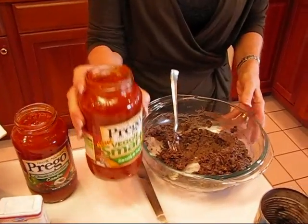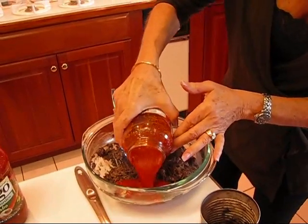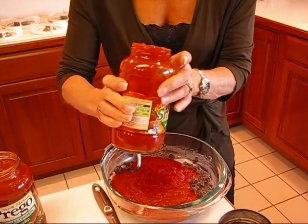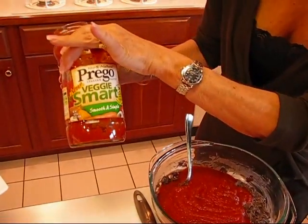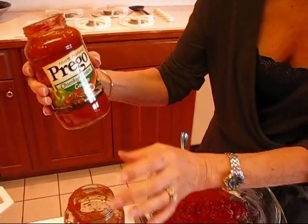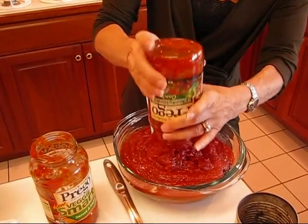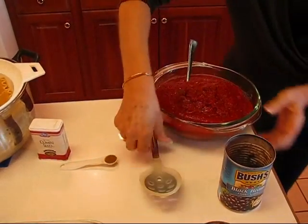To the beans I'm going to add some Italian sauce. This Italian sauce can be used with almost any pasta — lasagna, ravioli, spaghetti, whatever. We're putting it in with the beans. This is about 24 ounces per jar. I'll show you the flavors I had: the first one was Veggie Smart, and then I used Chunky Garden combo — I thought these complement each other. I'm also going to add one half teaspoon of ground cumin seed, mixing that in well.